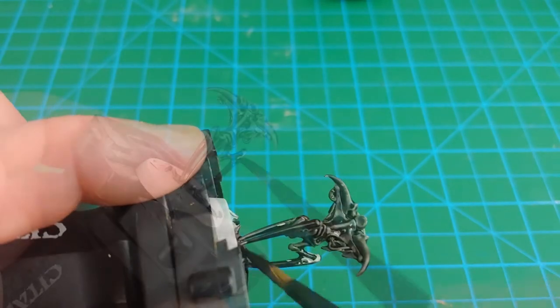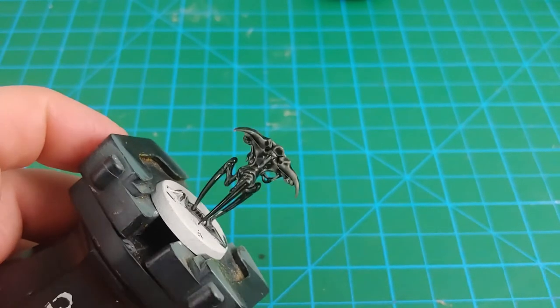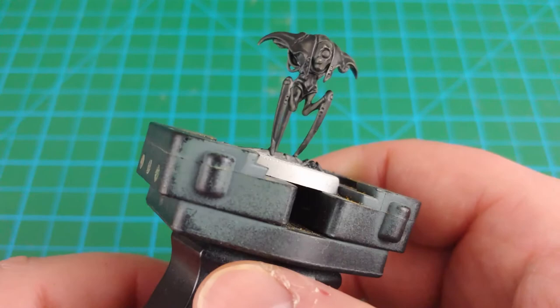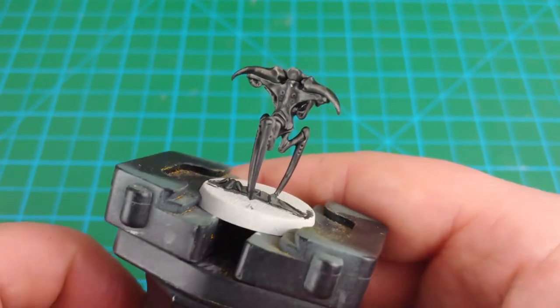Once you've completed applying the Black Templar, you have to give the model about a half an hour to dry. This is where working in a batch comes in handy. Here's a look at the model after it's dried off — you can see how the contrast paint has really done its job, creating some depth in the miniature.